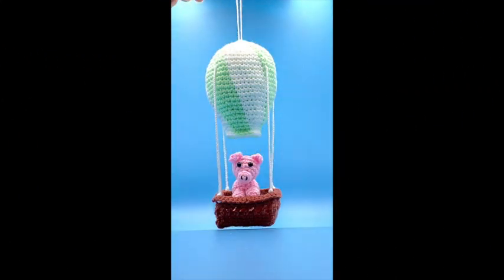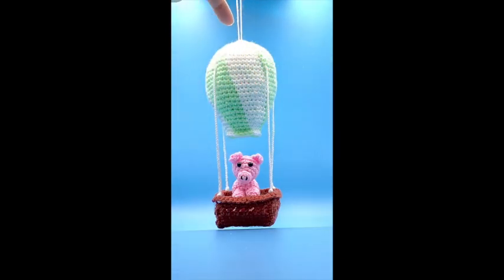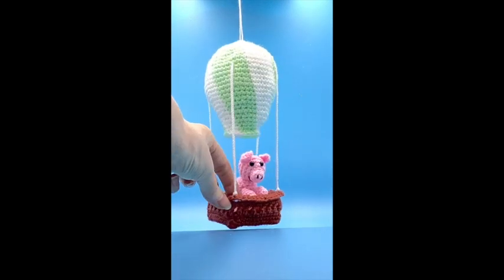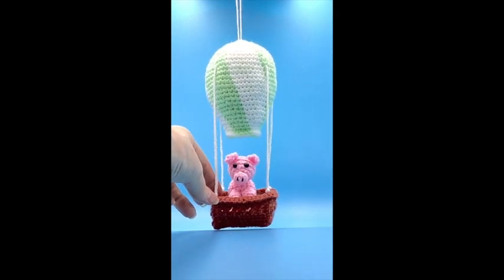Hi, it's Drew here from Drew's Crochet and in today's video I'm going to show you how to make this beautiful hot air balloon. Now as you can see we've got the balloon, the basket with the guide ropes and the sweet little pig in the side which is quite beautiful. I'm going to show you how to make all of this in the next three videos.